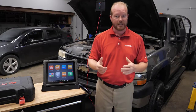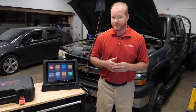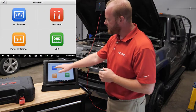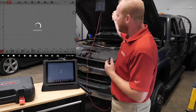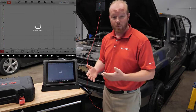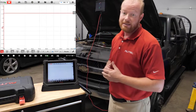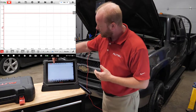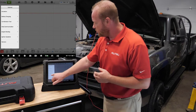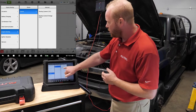Getting started is pretty easy. On the MaxiSys Ultra, we're going to select Measurement, then select Oscilloscope. We are connected to our VCMI via Wi-Fi, so we don't have to worry about any cables being in our way, and we're able to take the tablet and walk around, even to the driver's seat. We're going to select the picture of a car at the top, go to Engine Starting, Starter, and Starting Current Voltage.